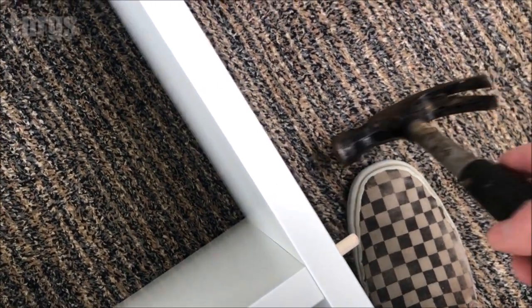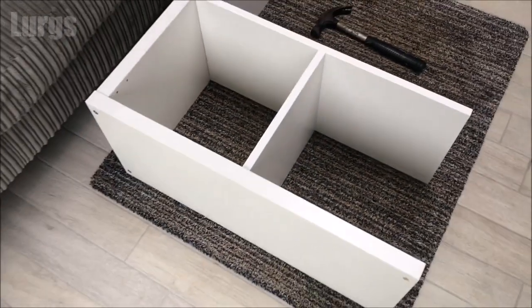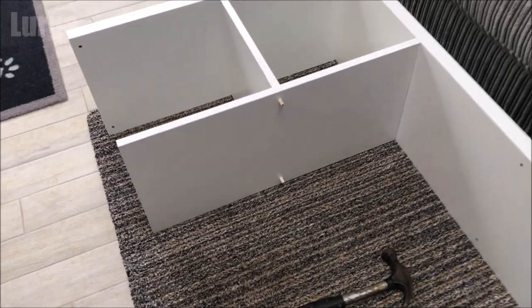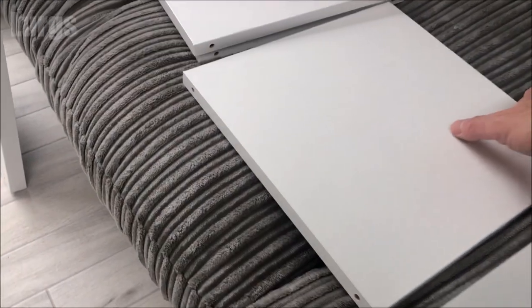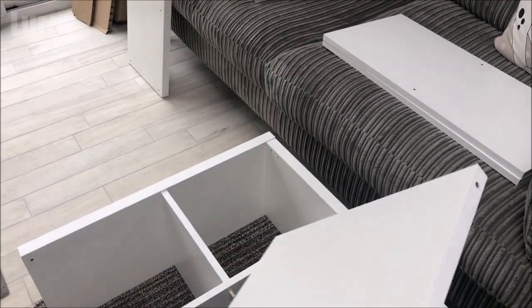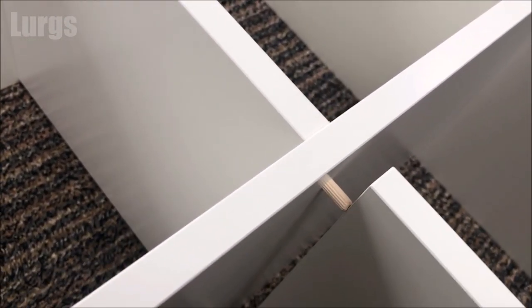Now let's do the one at the bottom — just a gentle tap. Now another center panel: just slide that onto the wooden dowels, holding it from behind so it doesn't slide away. Whatever you do, don't tap these panels with your hammer because you will damage them — always just use your hand, gently push it in with the palm of your hand.